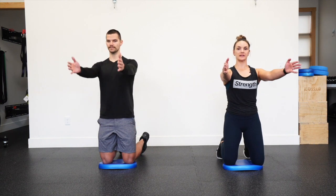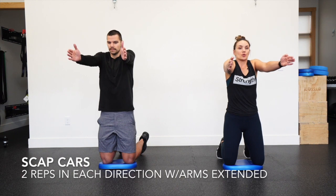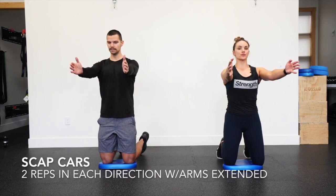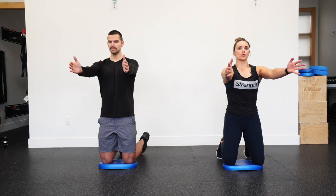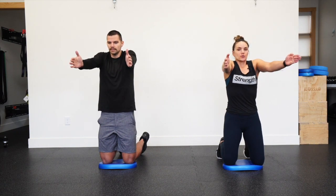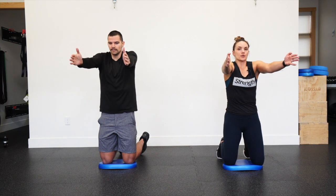Same thing with the shoulder blades, arms reaching straight forward. Shoulder blades lift up, pull back, squeeze the upper back, slide down into your back pocket, and reach forward. One more this way: up, back, down, and forward. Reverse: pull back, squeeze, lift up, reach forward, slide down. Pull back, squeeze, lift up, reach forward, and slide down.